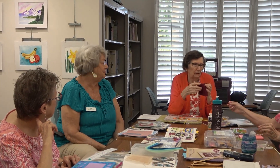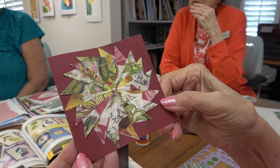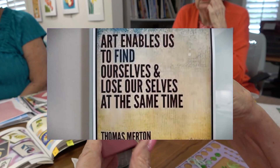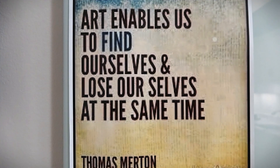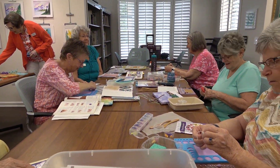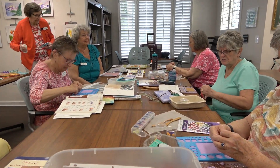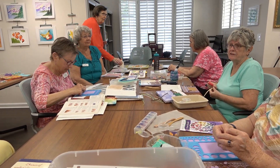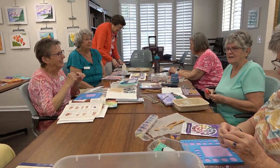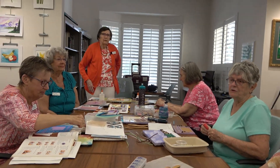Paper art is a collection of crafts using paper or card as the primary artistic medium for the creation of two and three-dimensional objects. Paper and card stock lend themselves to a wide range of techniques and can be folded, curved, bent, cut, glued, molded, stitched, or layered. Common types of paper craft include origami, decoupage, card making, scrapbooking, paper flowers, quilling, paper making, paper layering, and bookbinding. As one paper crafter put it: 'I'm obsessed with famous couples — paper and markers, glitter and glue, stamps and die cuts, to name just a few.'